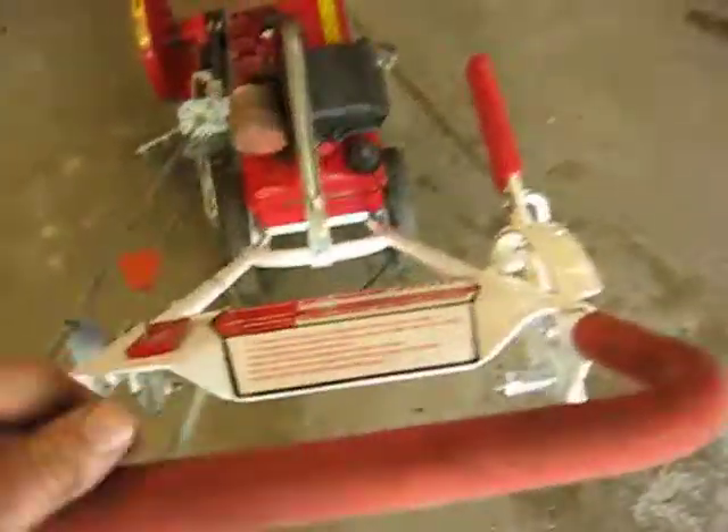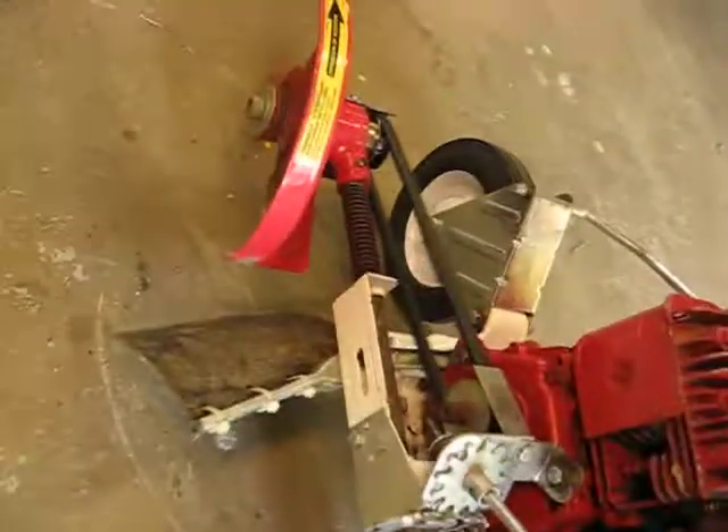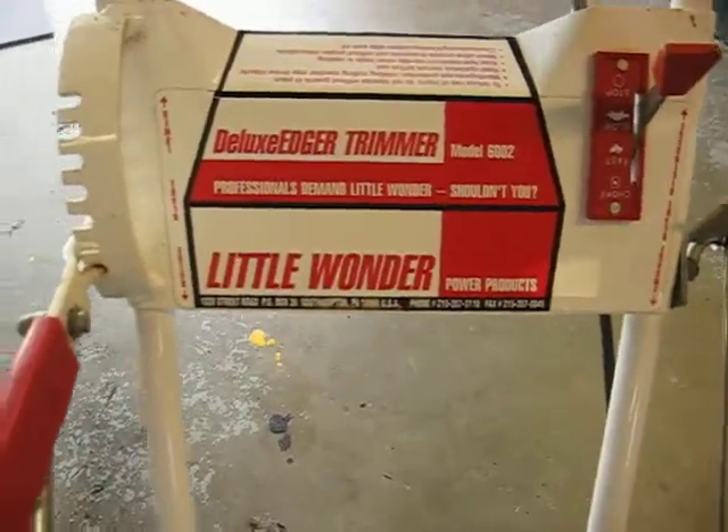It should fire up, I'll be right back. We're going to make it go up — I'm going to make it go up. There you have it: 3.5 horsepower Deluxe Edger Trimmer, Little Wonder Power Products.